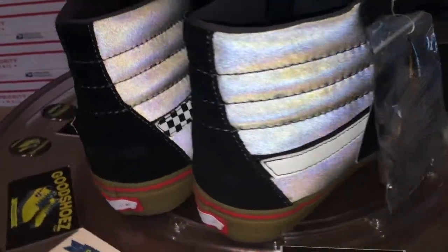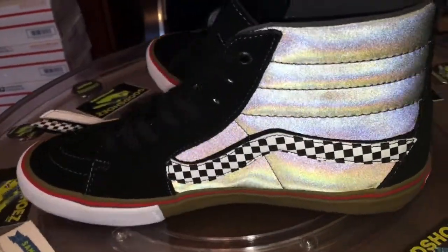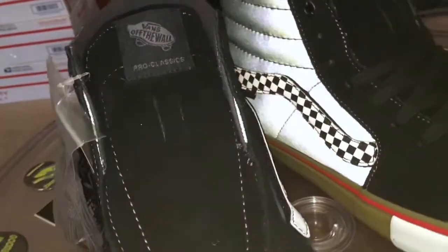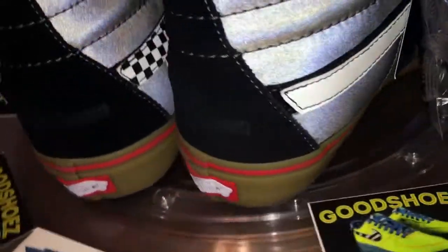Pow. Now we've got that nice, bright, super silver. What a great amount of detail goes into these. Great design from the guys.